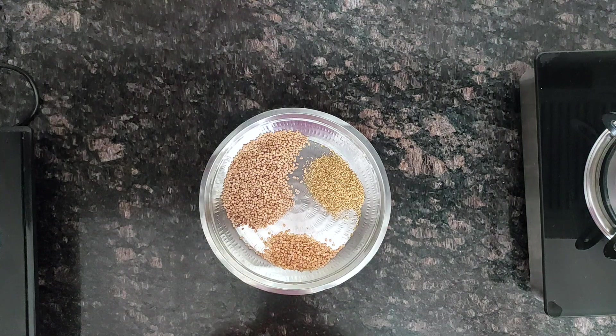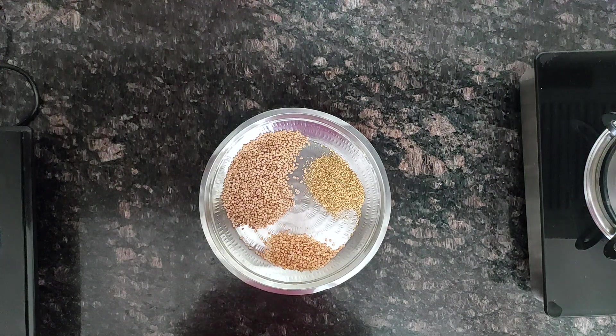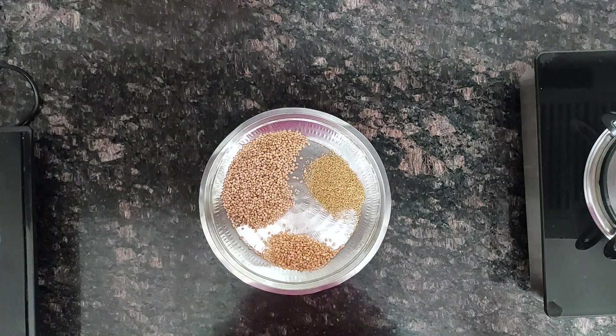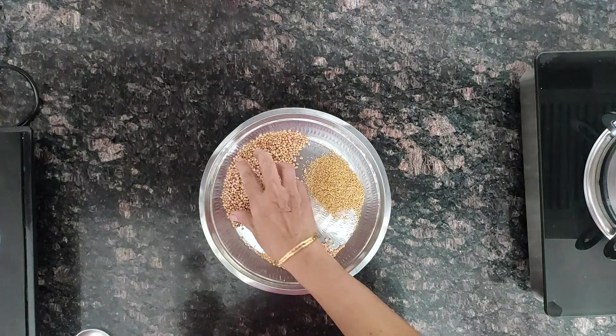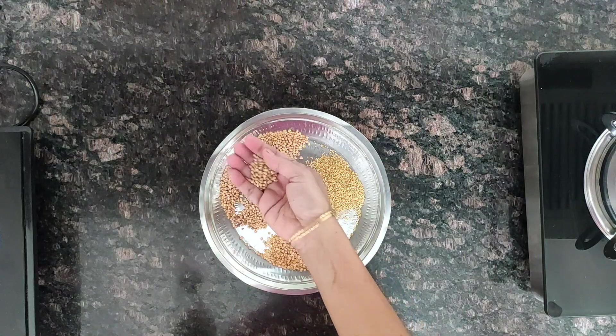Welcome to Millet Table. For more recipes you can log on to our website www.millettable.com. Today I am going to make Aadi Kummayam. So let's see how we can make this.